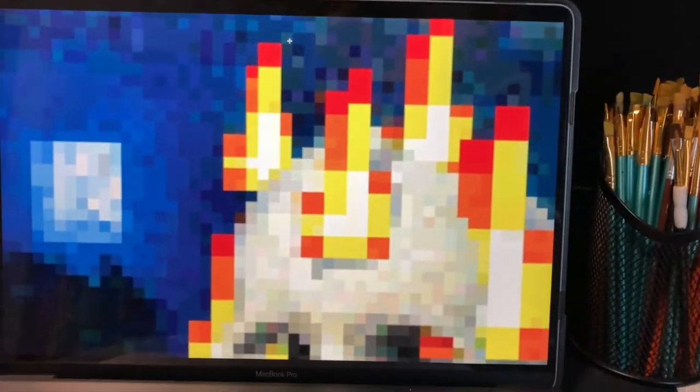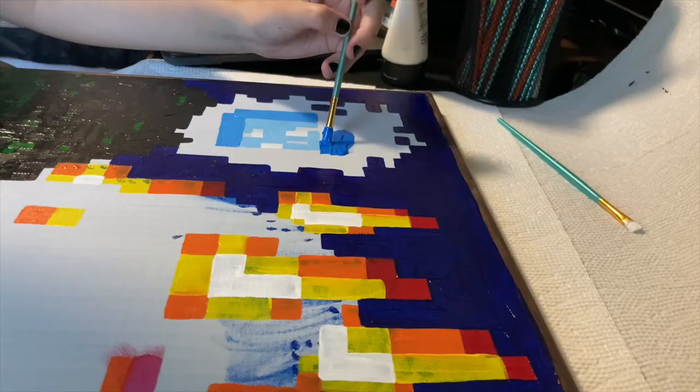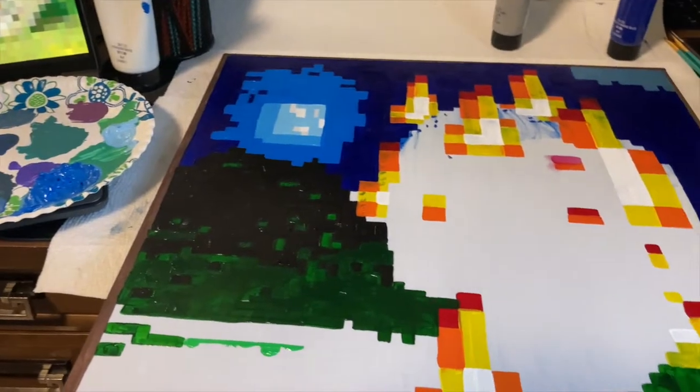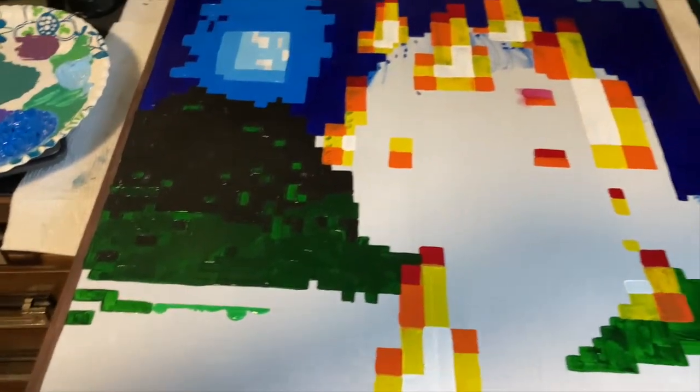I'm going to fill in a bunch of the whites now, kind of in the moon and then around the fire in the skull. I'm just starting to block in the light greens at the bottom of the painting here. I'm not focused too much on the details yet, since it is just the first coat, just kind of getting the rough idea down.